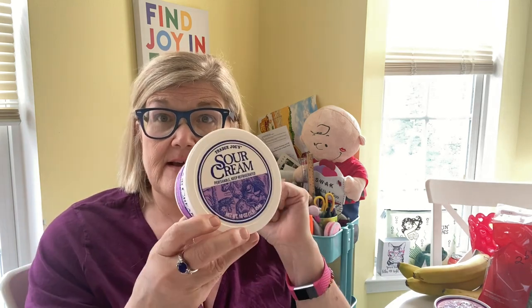I just needed some good old sour cream — $2.29. I have from my regular grocery haul — it's an onion mixed dip but it's just like five ingredients — so I got this sour cream so I can make it. I'll do that another day.